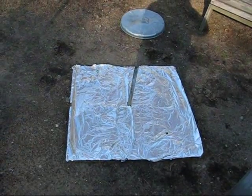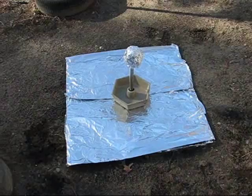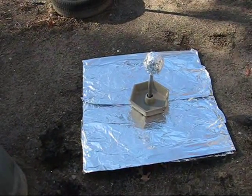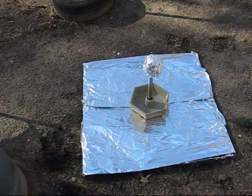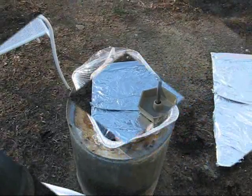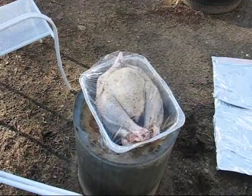Now I'm going to put the aluminum ball on top of the pole. I picked up a buns pan at the Salvation Army to try and catch some of the drippings. Then I put the aluminum ball on top. Now I'm going to put the turkey on top.